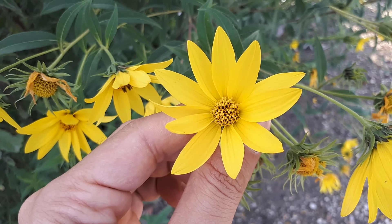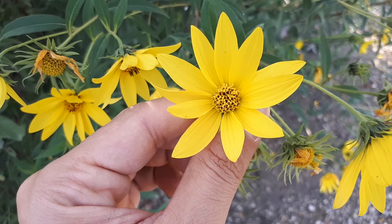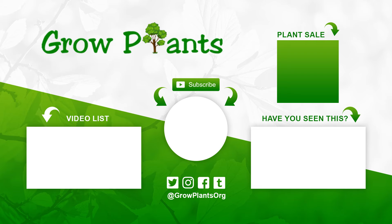You can also use it as cut flowers, which is actually very useful. That's all from growplants.org. Don't forget to subscribe, visit our website, and like this video.